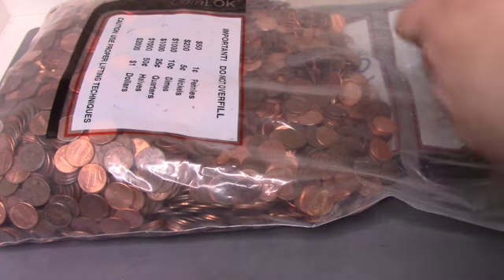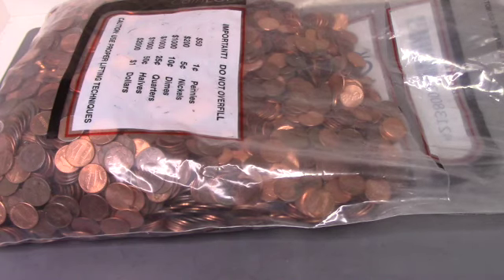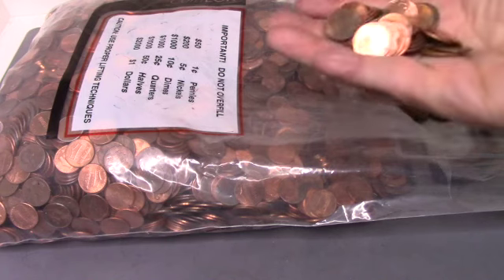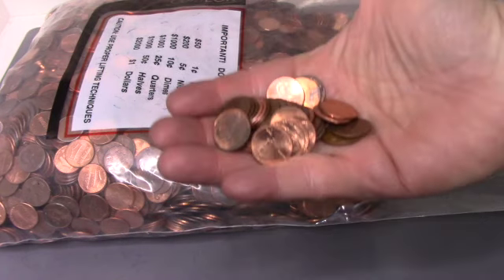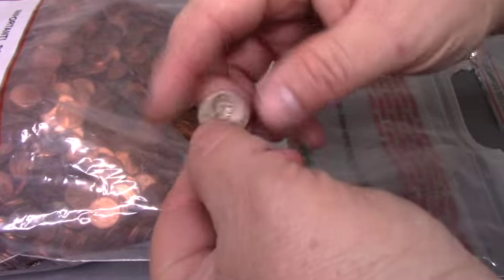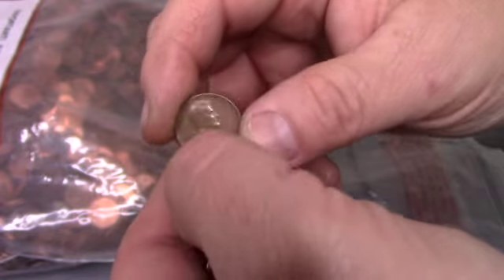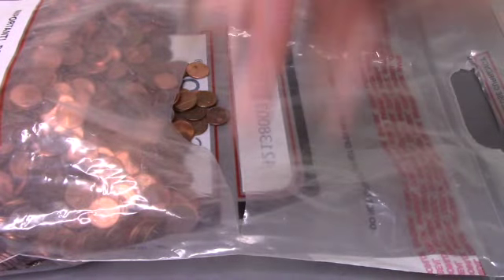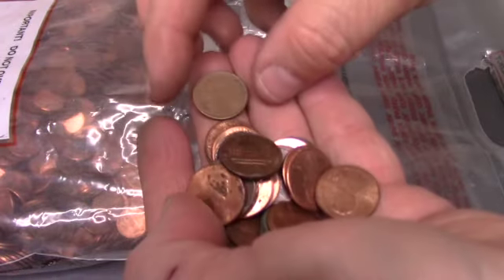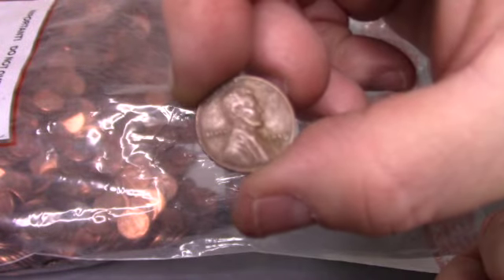We're going to cut this open right now and see what we got. I'll bring you back with the first find. We got our first Wheatie in this bag — a 1952 Denver. We've got our second Wheatie, a 1956 Denver.